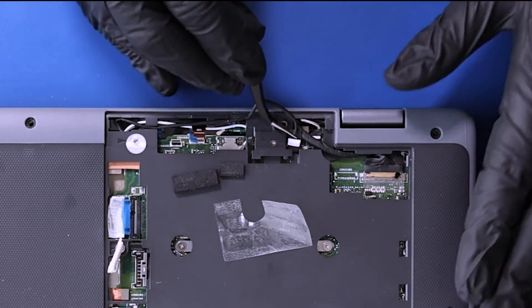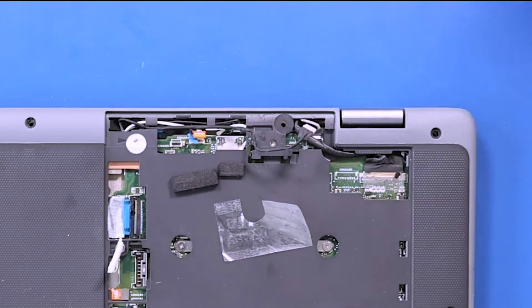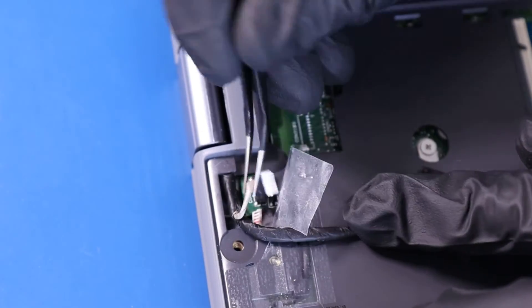Unplug the sensor board cable from the motherboard. Unplug the camera cable from the motherboard.